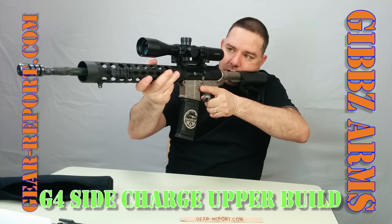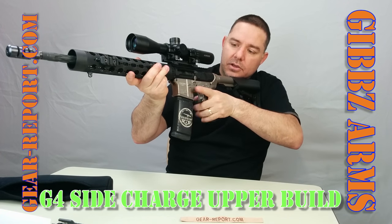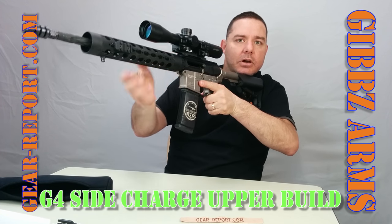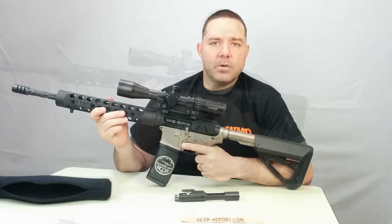With this side charge, you're able to keep your trigger hand on the grip, then charge with your right hand, let go, and you're ready to go. Of course, there's no ammo in here so it won't cycle. There you go. We appreciate you guys.